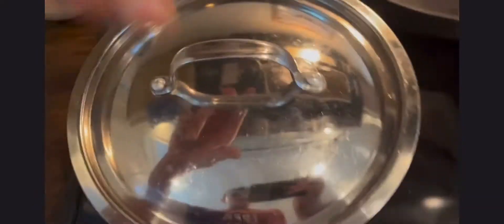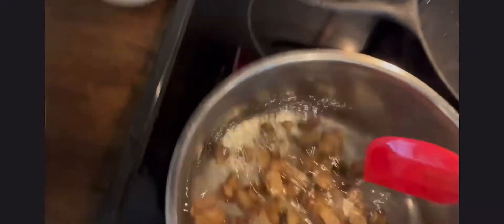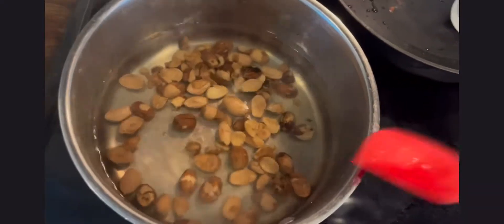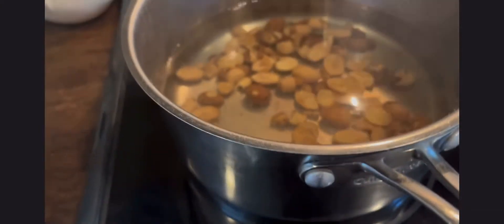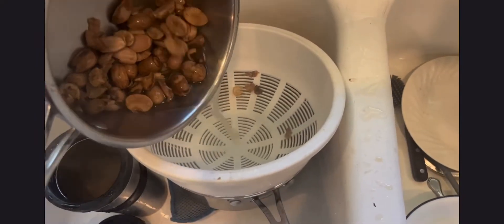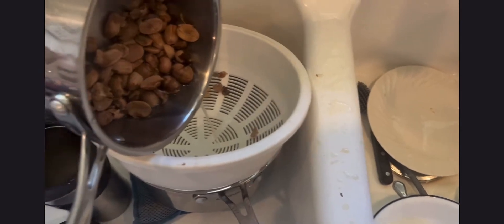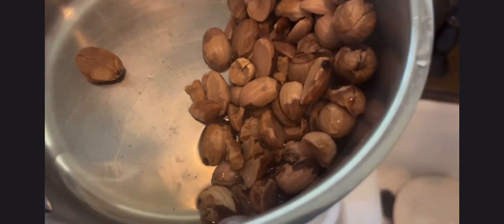I've literally put these in here for about 30 seconds and they're already turning the water brown. Set a timer for five minutes. These things have pretty much stopped staining the water, so I'm just going to filter them out. The next part of the process is basically grinding, but first we have to cut the acorns up so they dehydrate better.